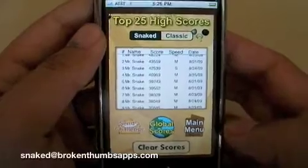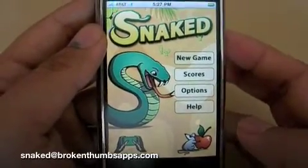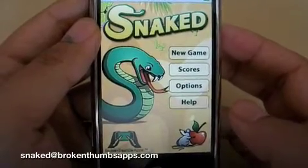We hope you enjoyed playing Snaked as much as we enjoyed making it. Please send your comments and suggestions to snaked@brokenthumbsapps.com.